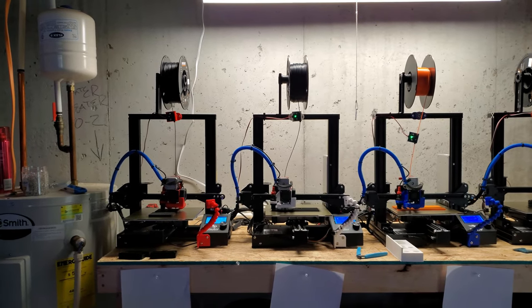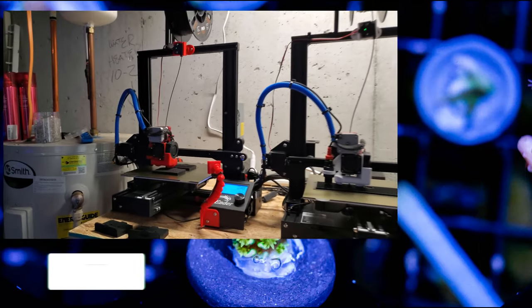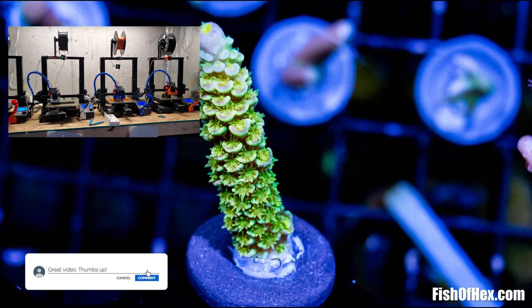That's about it for the video. I have a bunch of work I've got to get done. I appreciate all the support, and I will be adding many new things to the website here in the future. Just got to free up the printer and I'll be good to go.